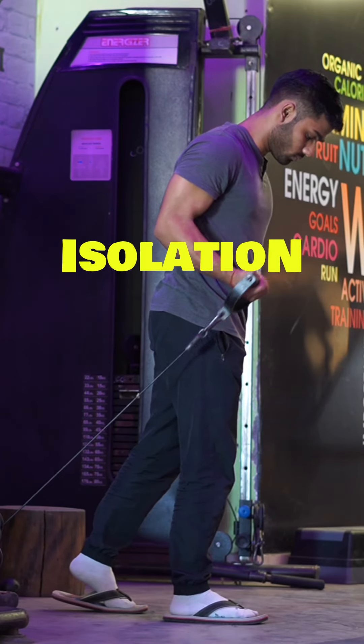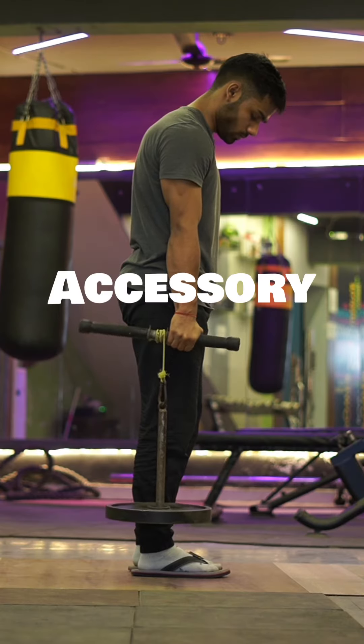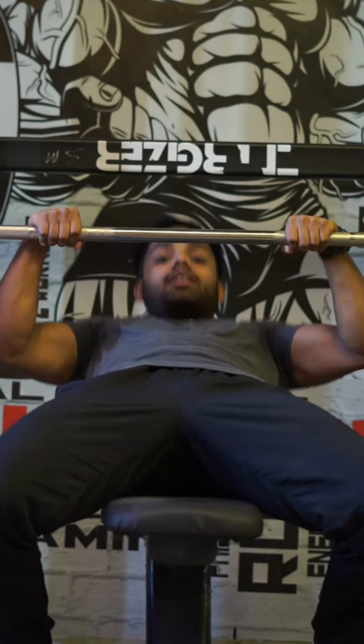At the end of the workout, we will do isolation exercises or any accessory work. And that's it — that's how we train in hybrid calisthenics. In the next video, I will revise all of these things with a sample routine.